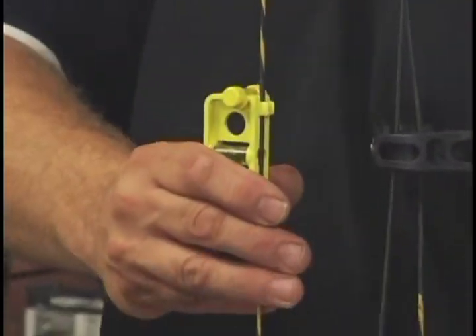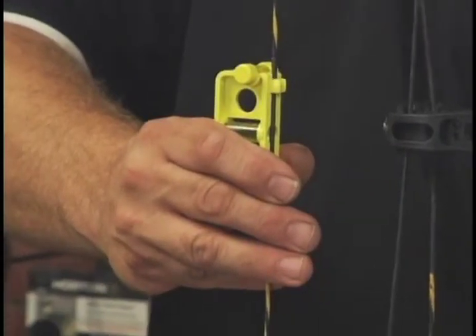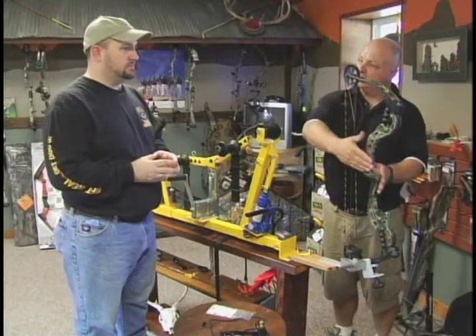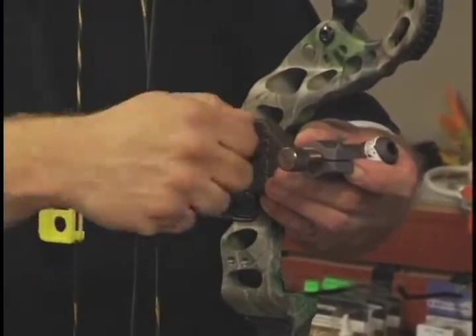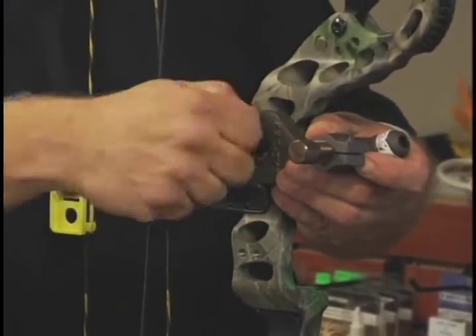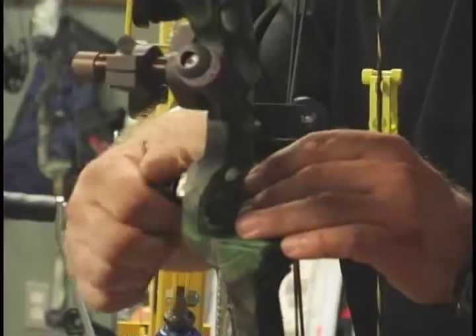Okay, we've got the bow level. Next thing I'm going to do is put a laser — it mounts in the holes for your sight — and that's how we're going to set up the center shot on this bow. Next thing we're going to do is put the rest on.